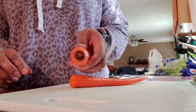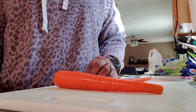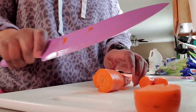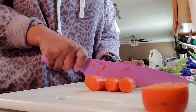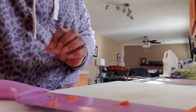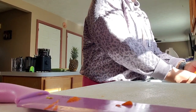I don't juice the bottom part — the part that's in the ground. I mean you could, but I don't. I just cut it off, and that's how I prepare my carrots. I had them soaking in vinegar and water, and now I'm just rinsing them off with a final rinse of water.